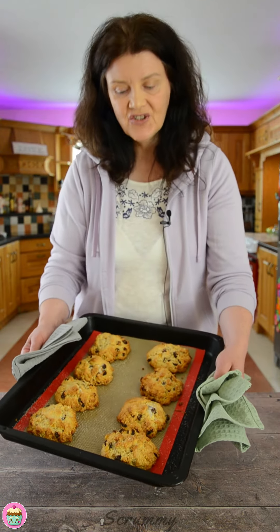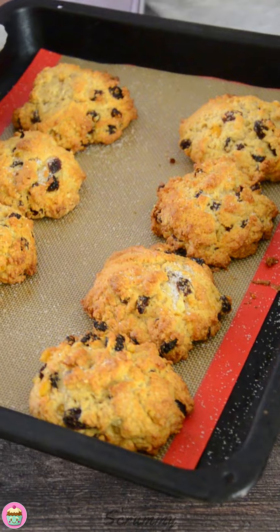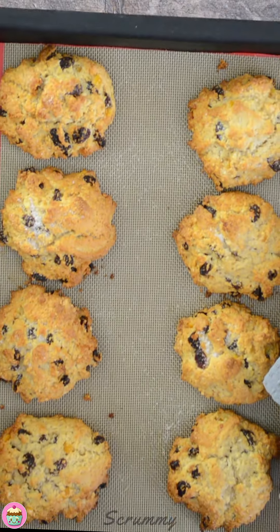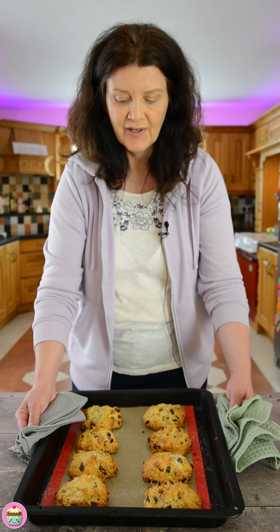Alright everyone, they're fully baked — just look at them. They're a beautiful golden color, smell amazing, and there's a lovely rise on them too. Everything we want in a rock bun. We're just going to let these cool now for about 20 minutes and then we'll try them.